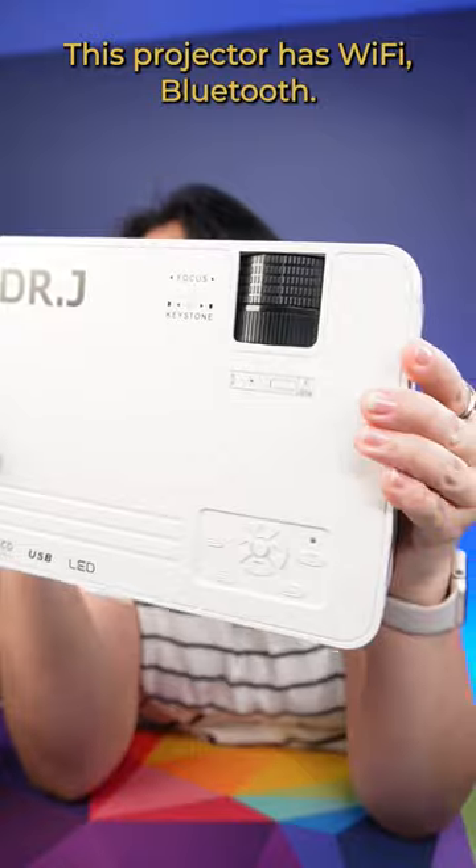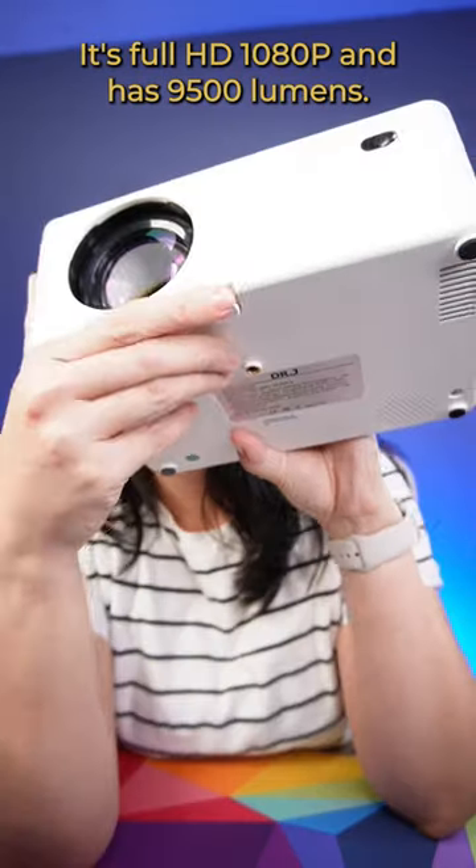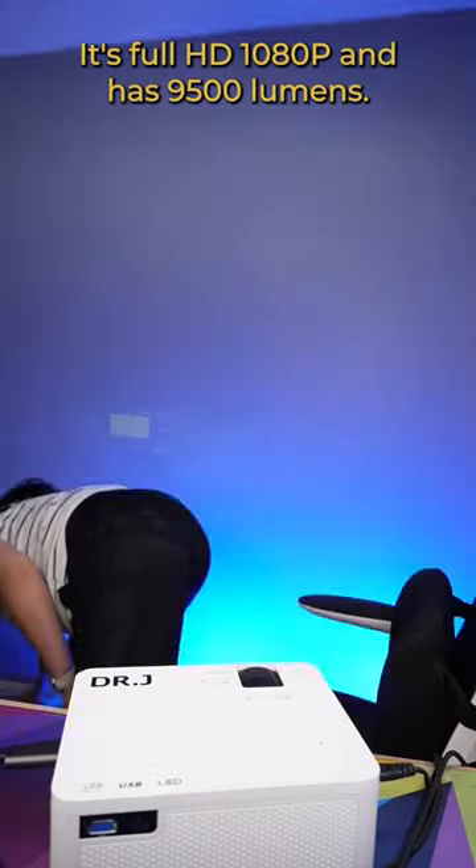This projector has Wi-Fi, Bluetooth, it's full HD 1080p, and has 9500 lumens.